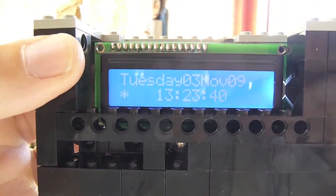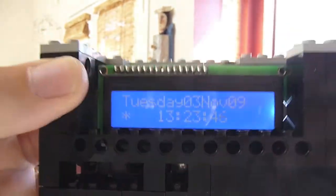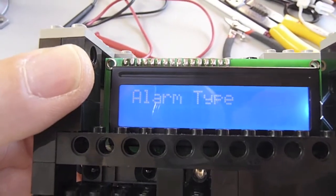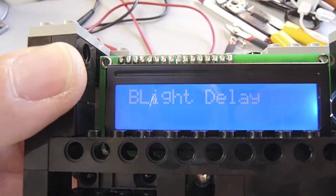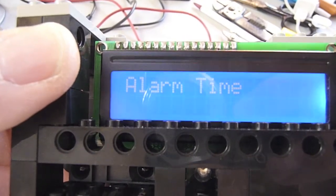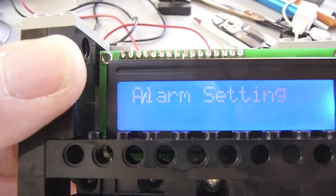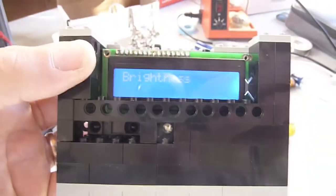It exits and has the new alarm time set. So that's how you can set the brightness of the display, the time of the alarm, whether the alarm's on or not, recalibrate the entire unit for sitting level, and turn on daylight savings time — which I just added since we just turned on daylight savings time while I was doing the development.